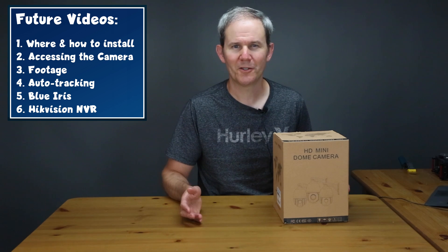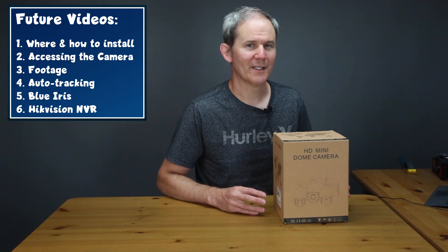To give a better appreciation for this camera, I'm going to create additional detail videos on various topics such as installing the camera in various locations, accessing the camera on my network, reviewing the daytime and nighttime footage, reviewing the auto tracking feature, and connecting the camera to Blue Iris and to the Hikvision NVR. I can do this because the camera supports ONVIF and will work without any restrictions to its own interface.